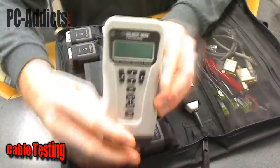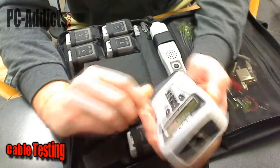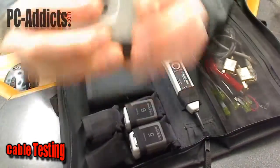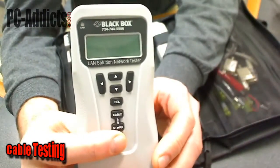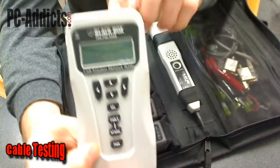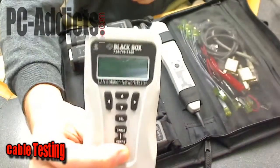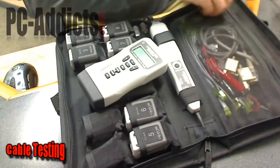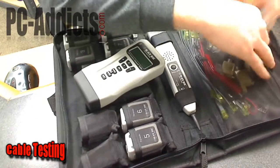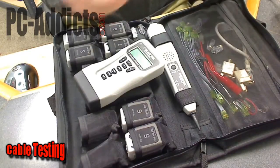Here's the main box — this is the tester. The main thing you do is just hit power and it goes through and automatically runs a test depending on what it sees on the end. Let me turn it back off and get a cable out.